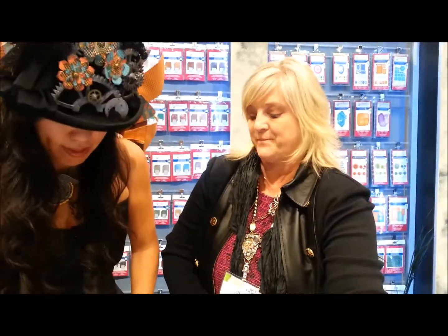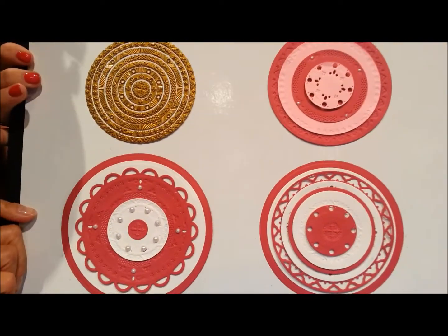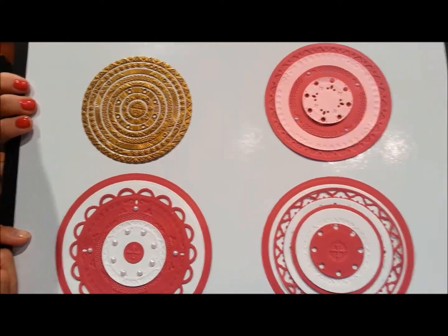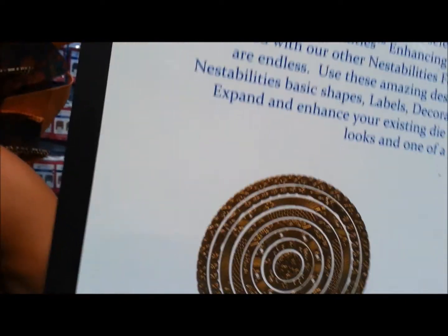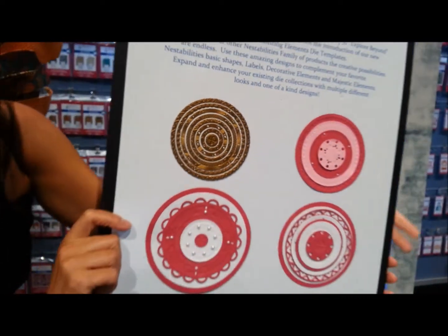We have a new release called Enhancing Elements, and that's what this board is about. Look at those wings, those little gold rings — the detail on that is amazing. These Enhancing Elements build on your existing dies, and this is what you get when you mix them with an original nest stability.